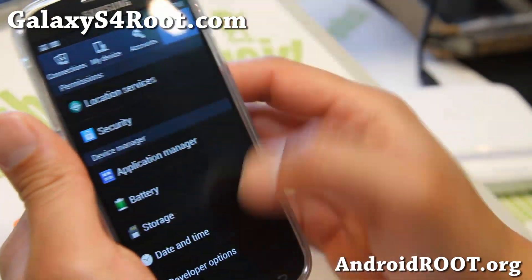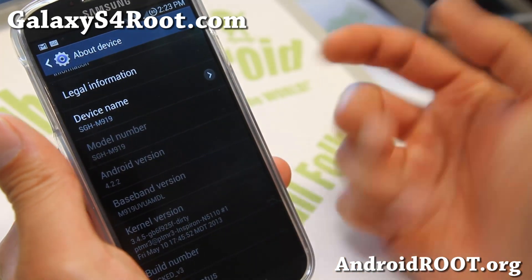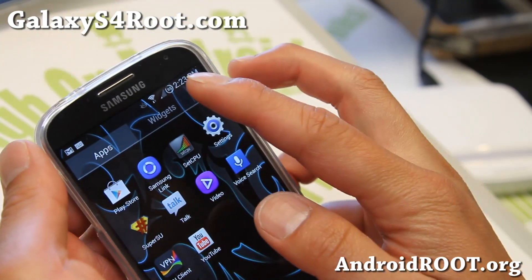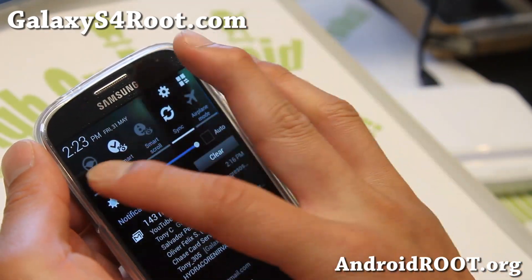Let me show you Settings > About Device. You'll see that it's based off the latest MDL — it doesn't say it, but it is based off the MDL software. Very nice. You got the little circle mod there and slightly themed quick toggles there.